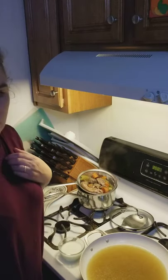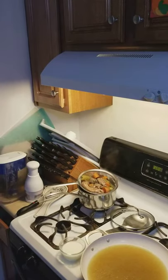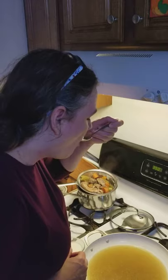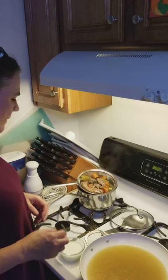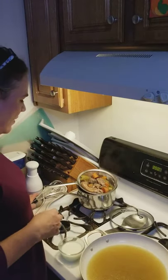I'm going to grab a spoon so I can taste. I'm tasting for salt, and that's perfect — that's the perfect flavor. I can even taste the celery and the carrots.